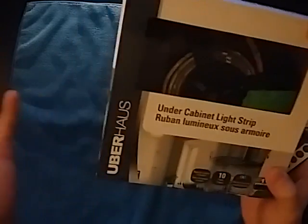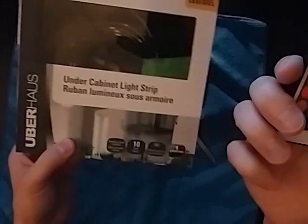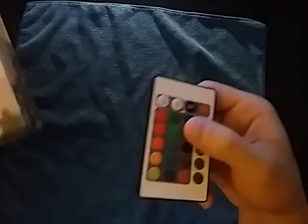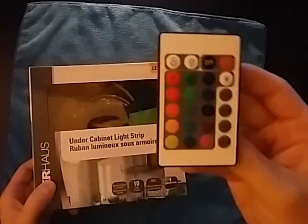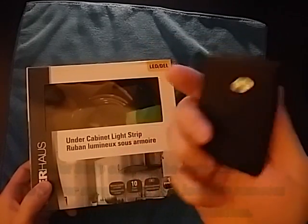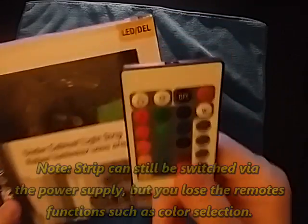This just happens to be the Uber House brand — some no-name brand — these are just LED strip lights and this is the remote for it. They have a one-year warranty, but this tip may save you from throwing the whole thing in the garbage. They are pretty good lights and I do recommend them, but the remote is built to a cost. Things are generally built to a cost these days, so this kind of problem will be common in these types of remotes. Thanks for watching — see you guys in the next video.